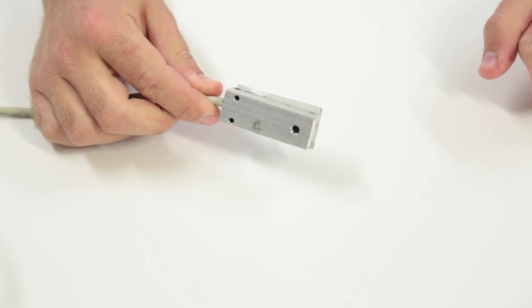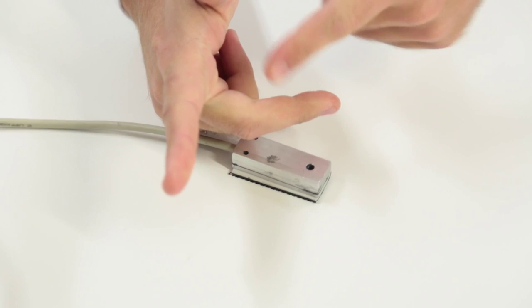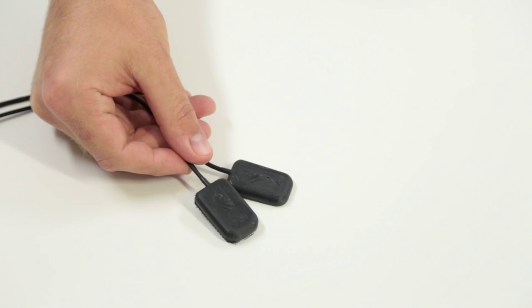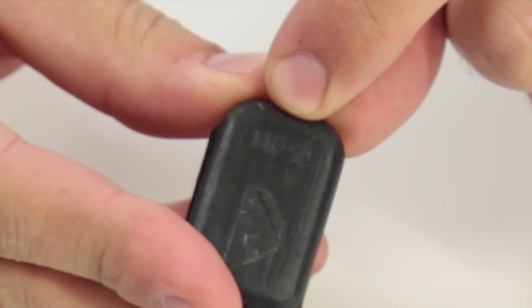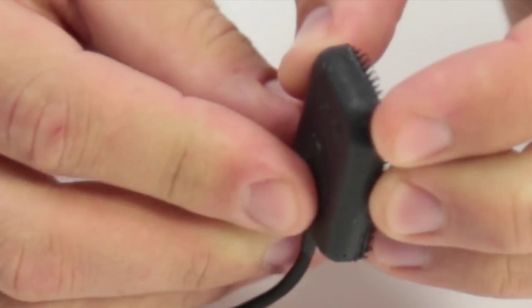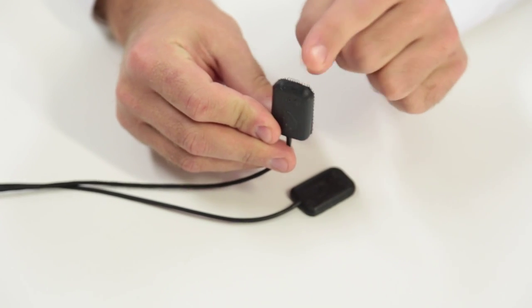This piece is the Hull Transducer. It contains the three-axis accelerometer measuring hull impacts vertically, laterally, and longitudinally. These two transducers each contain a single-axis accelerometer. They measure vertical impact on humans. As you can see, there is an arrow pointing up — this means that when you place the accelerometer on your body, make sure that this side is facing up.